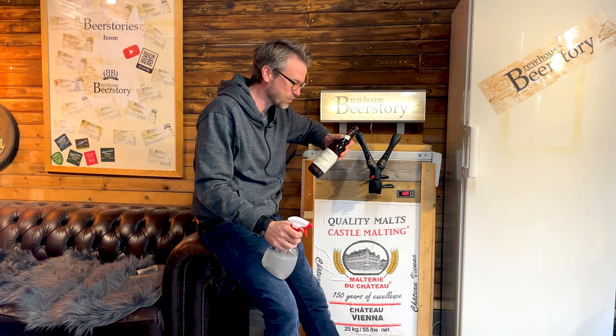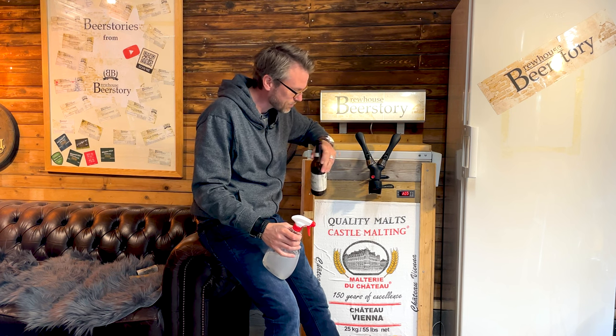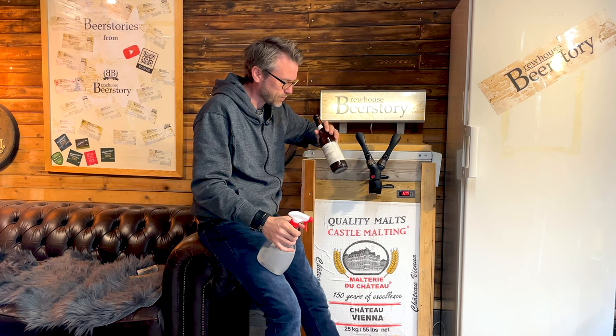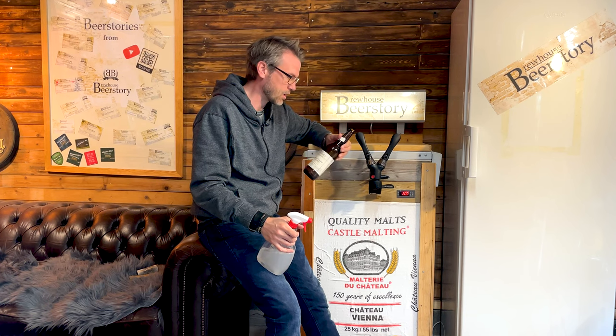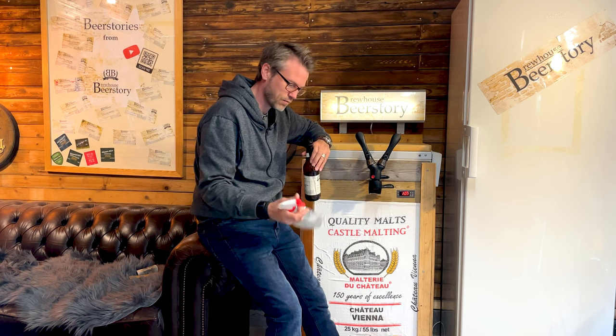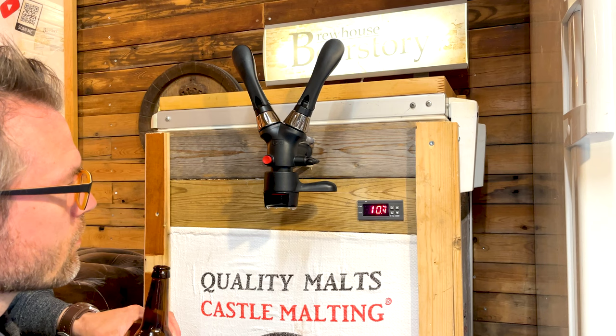Welcome to Beer Store Brew House. This video is about how to use the iTap. Make sure your bottles are clean and disinfected, and also disinfect your iTap with Star San or something like that, and then you're good to go.